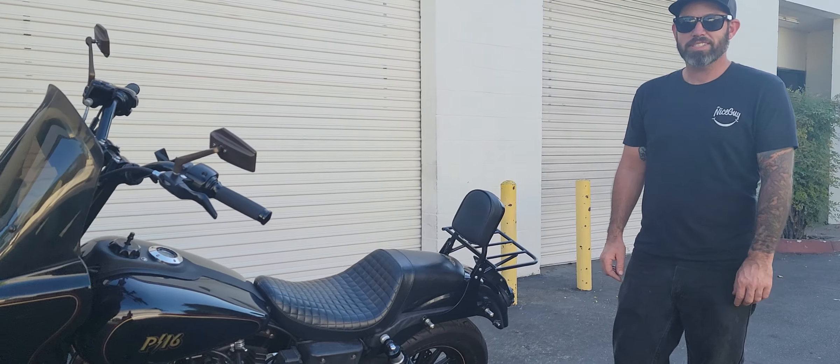This bike isn't no stranger to the shop. You might have seen this bike on some of our other videos where we did a custom welded-on chain roller to help with the chain tension on this bike, because this bike does have tall suspension.